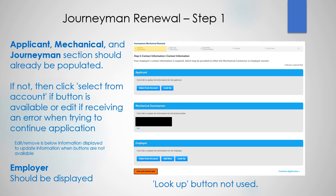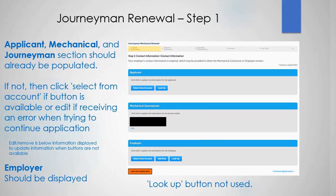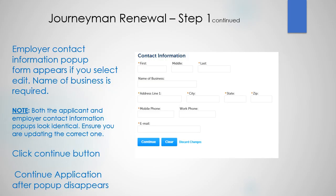The employer should be displayed. The employer contact information pop-up form appears if you select edit. The name of the business is required. Please note both the applicant and employer contact information pop-ups look identical, so ensure you are updating the right one. Click the continue button, then continue application after the pop-up disappears.